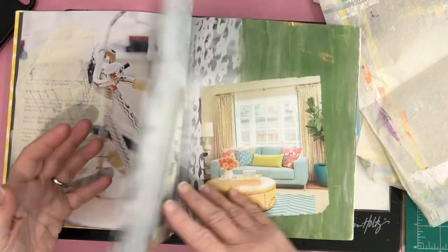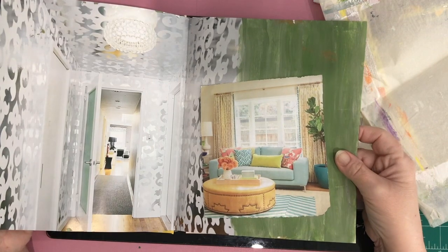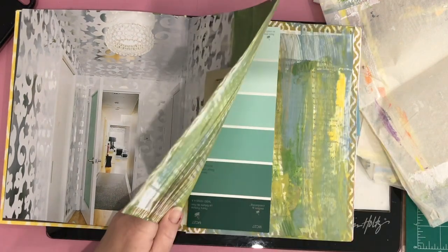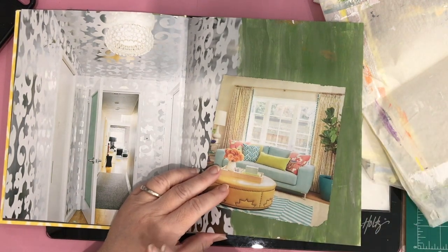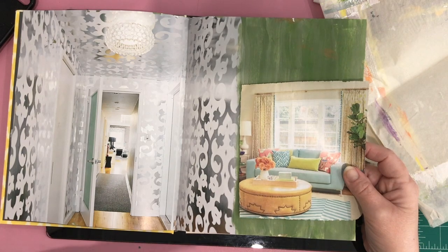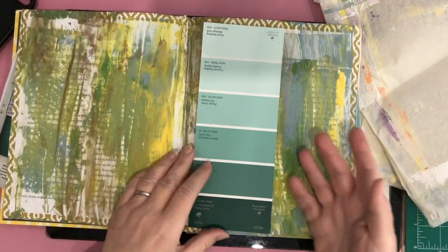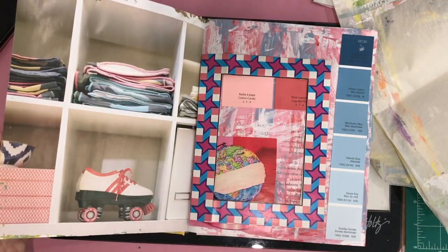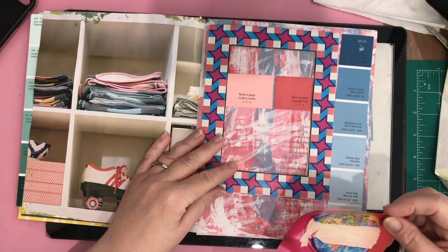I'm sharing today how I play in this book and how it's coming together. I don't know if this will ever be finished and I don't have a set schedule. This is just playing, just having fun — it's really about learning about colors, color combinations, practicing how to add color to pages. It's play, it's practice, it's experimenting.